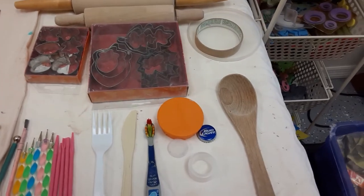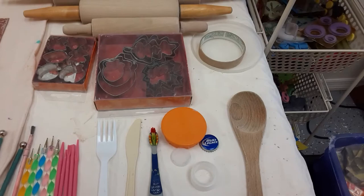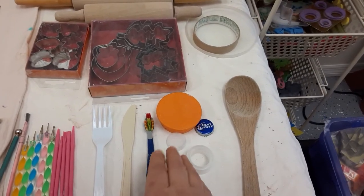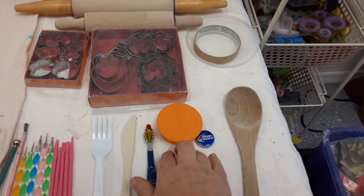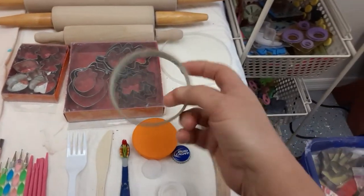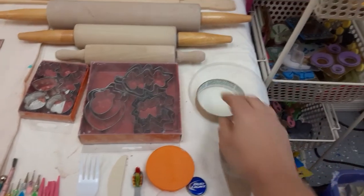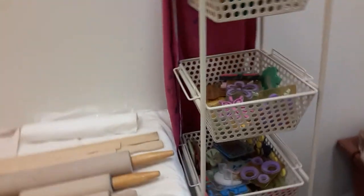Something else you'll find in your bathroom is an old toothbrush. From your kitchen, you can also find a spatula, different-sized bottle caps, an empty tape roll, and tops of Tupperware containers.